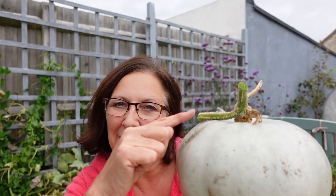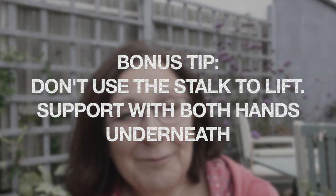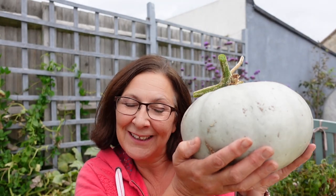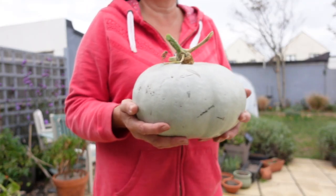My final tip is never carry your squash by the stalk because it's very likely to snap off. They may seem really sturdy but if you get them bruised it's going to ruin them for storing. So bring them in carefully, hold them like the precious things they are, and enjoy your lovely winter squash.